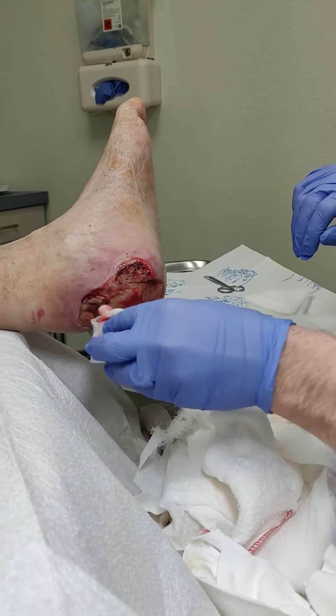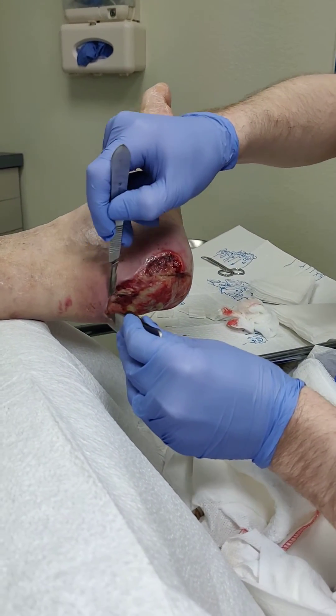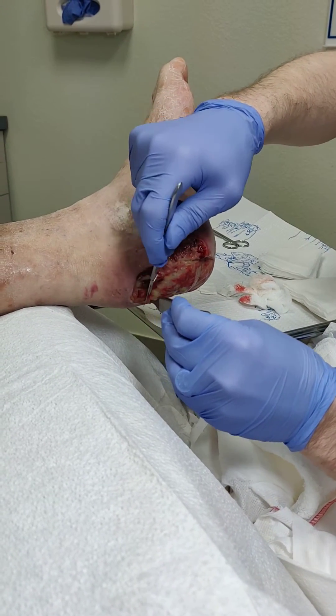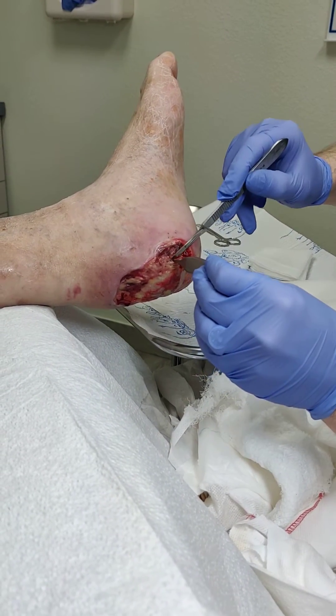Right now we're just using a little light debridement here to make sure we get all this freshened up a little bit. Without blood flow, nothing heals. Our patient has good blood flow, as we can see as we debride some of this fibrous tissue — we see a little bit of blood, and that's exactly what we want to see. Without bleeding, there can be no healing.